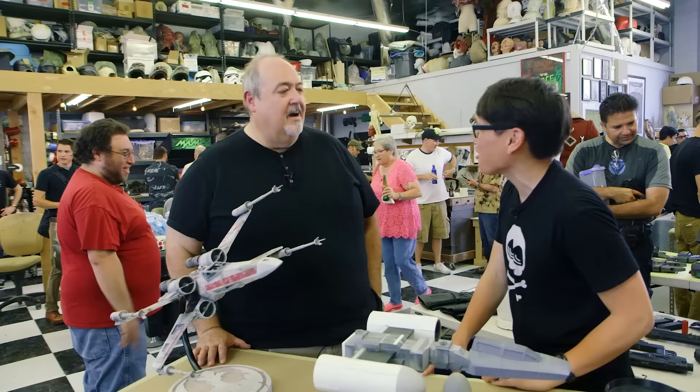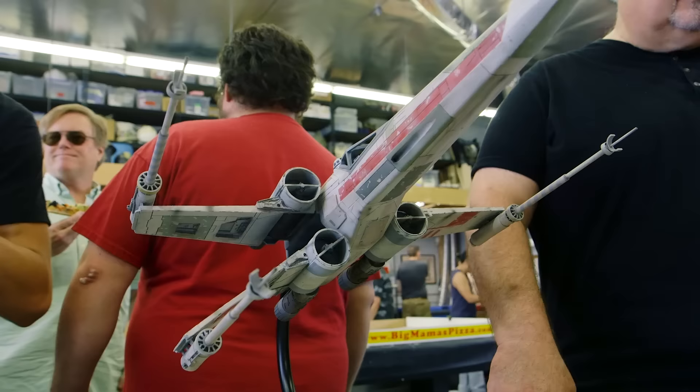Dave, we met a while ago online. You were working on the Blade Runner Blaster — you helped with one of the barrels. Yeah, I made metal barrels to go on the Tomenosuke Blaster.